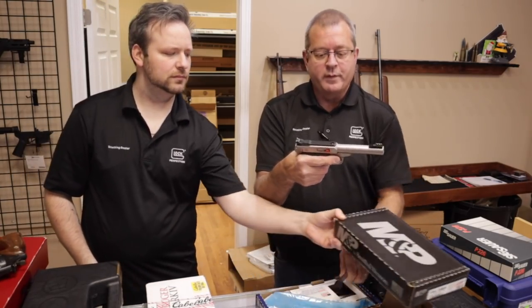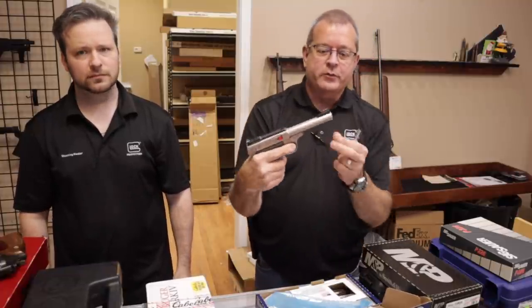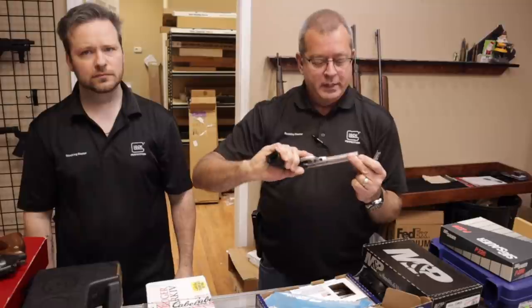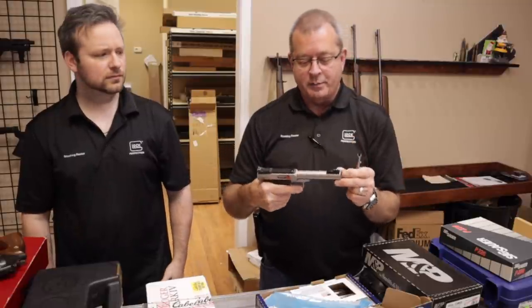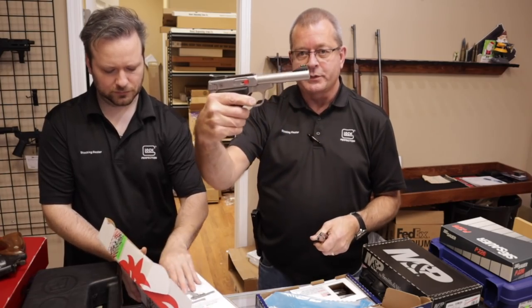Up next is another Smith & Wesson — this is also .22 rimfire. It's the Smith & Wesson SW22 Victory target pistol, stainless steel, target crown barrel, fiber optic front and rear sights. Very nice target pistol.